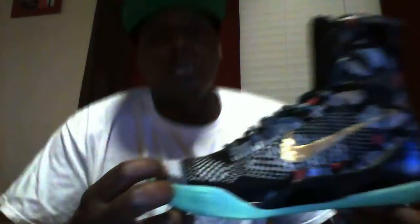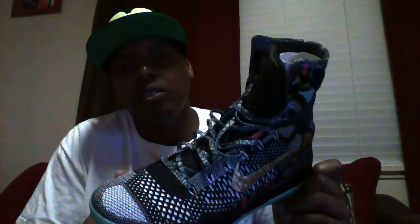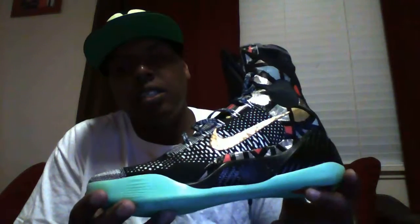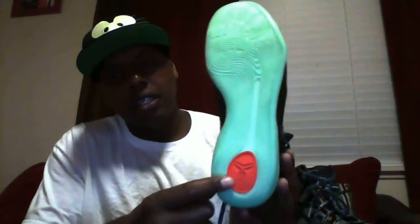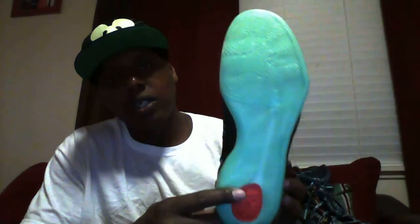Once you get this shoe a little bit in detail — this one right here is the All-Star Kobe — it's got a whole lot of details. This might be a long review but I'm gonna try to keep it short. This is one of the best shoes of 2014, made for the 2014 All-Star game. Starting from the bottom, we got a red circle with the Kobe logo and the traction.